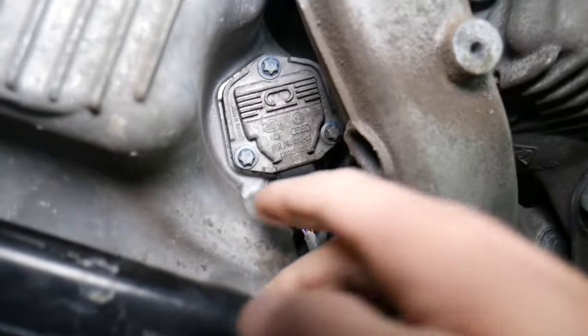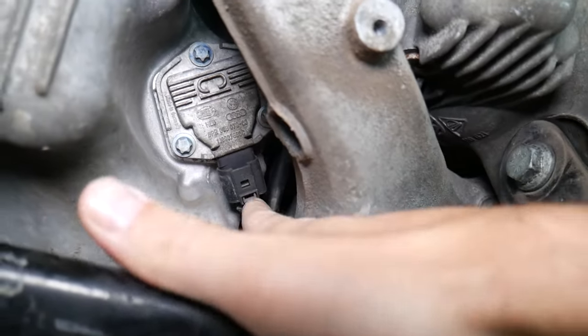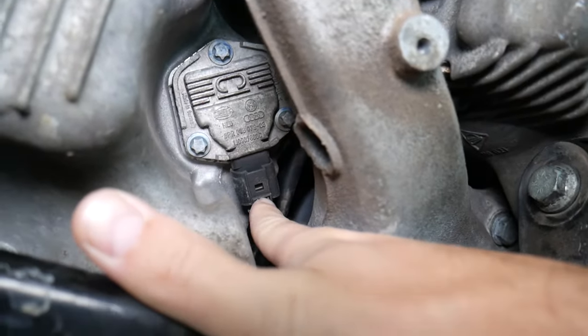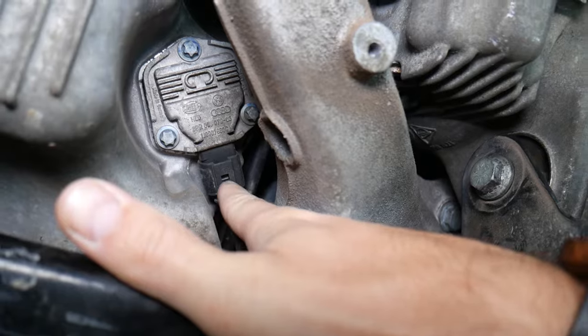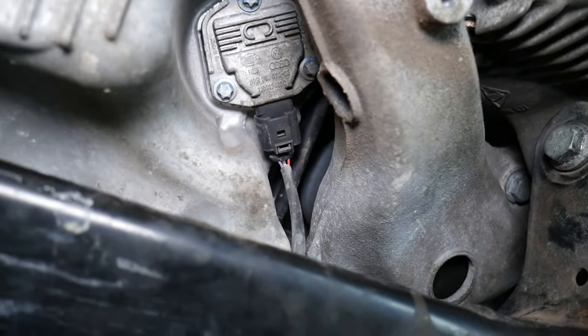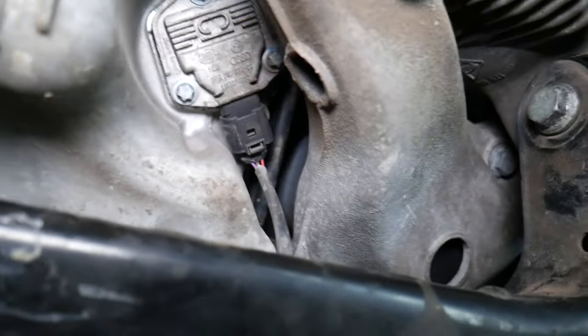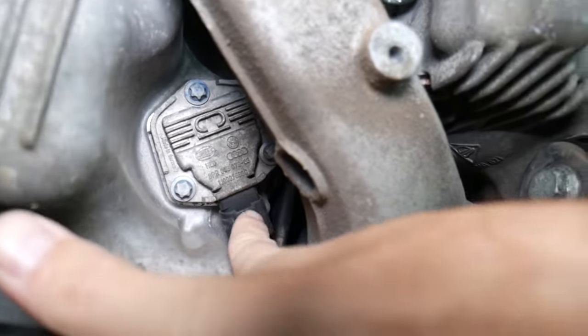Sometimes the sensor isn't always on the bottom — sometimes it's in a slightly higher position as well. If you have problems with it, always check the connector. Sometimes you'll get dirt and dust stuck in it, which can prevent it from working correctly. Clean it out — you may also have corrosion, so make sure it's clean and in good condition.